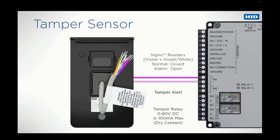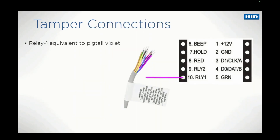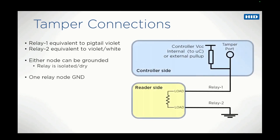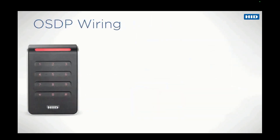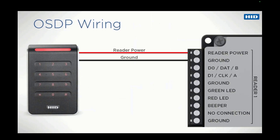The relay supports a current of up to 100mA. The relay 1 terminal connection is equivalent to the pigtail violet wire, and relay 2 is equivalent to the violet-white wire. Relay nodes 1 or 2 can be connected to ground as the relay is isolated or dry. If one relay node is ground, the controller tamper port should be active high or pull up. When a reader is installed in a mounting plate, relay nodes 1 and 2 are short circuited, i.e. tamper port equals low. The OSDP protocol uses the same red and black wires for power as the Wiegand protocol.